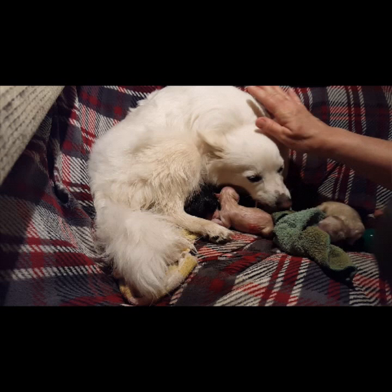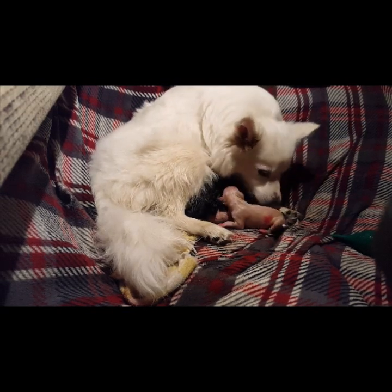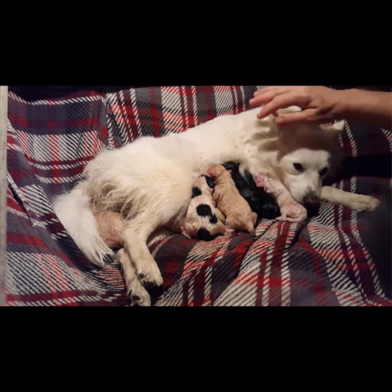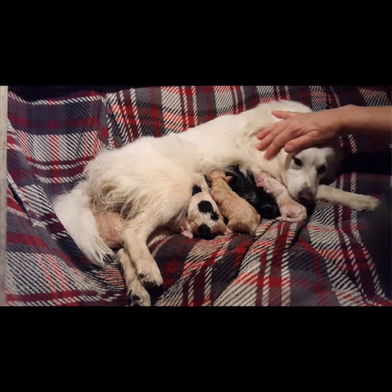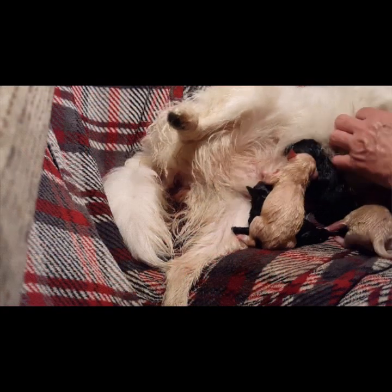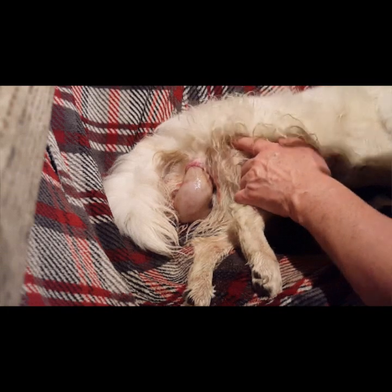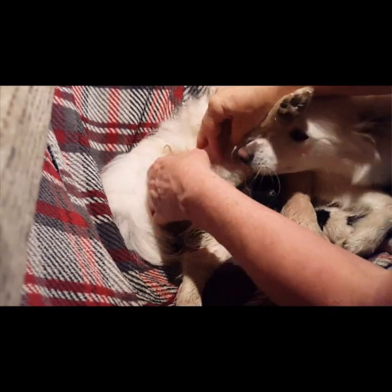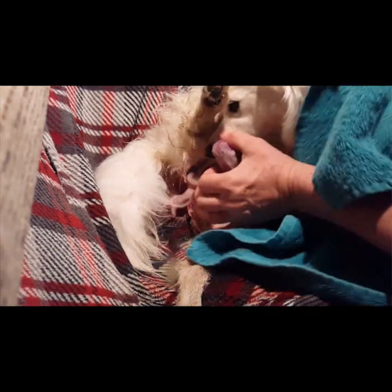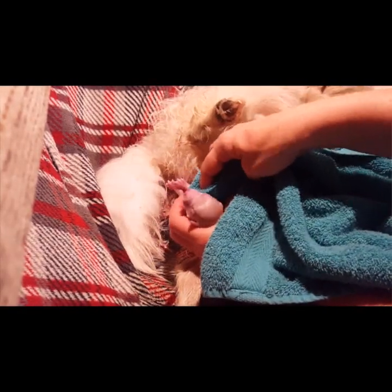Mommy ripped that hole when she was in labor. Seven babies so far — and here's another, number eight! Let's wipe its face off. It's already squeaking well — good.